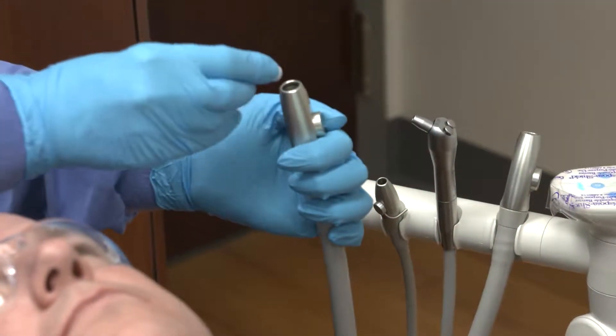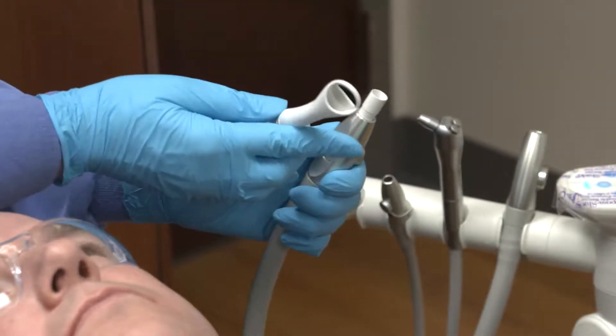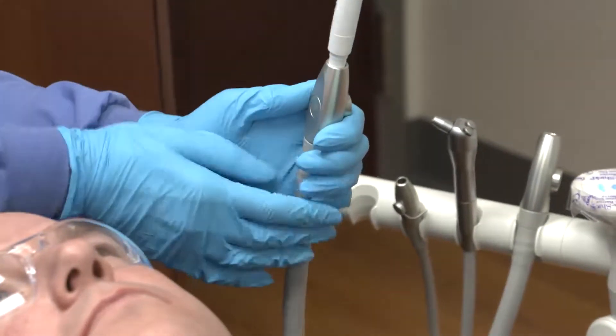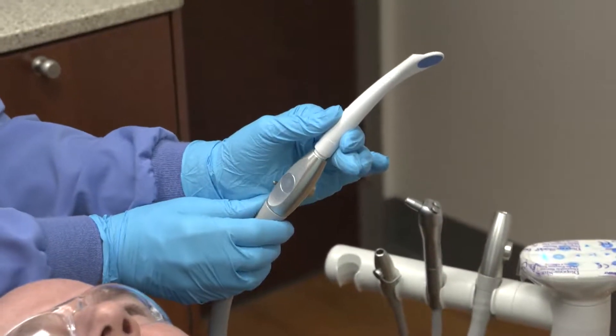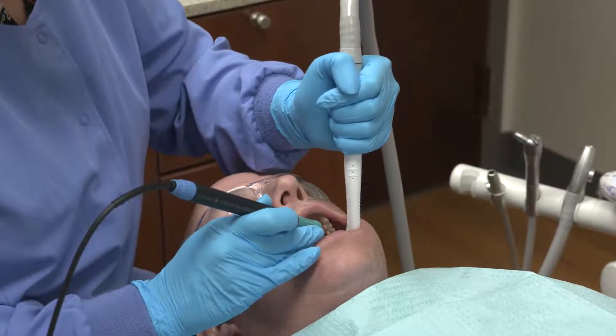When directly connecting the PureVac HVE mirror tip to an existing HVE valve, a palm grasp may be needed to support the weight of the hose. This type of grasp will facilitate retraction and fluid management.